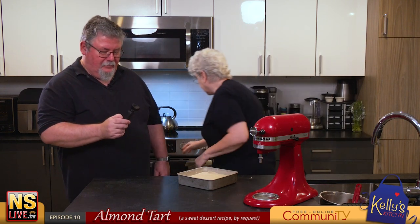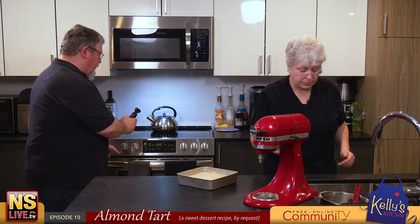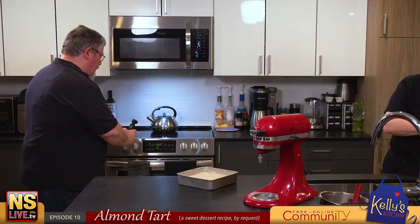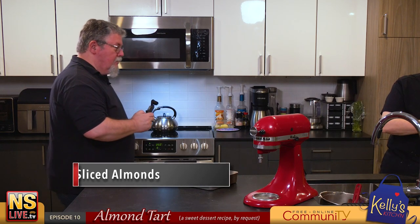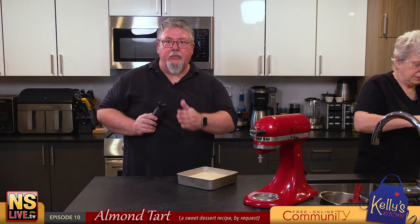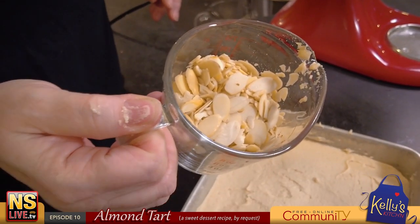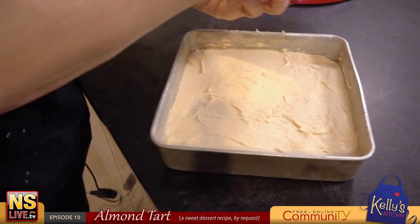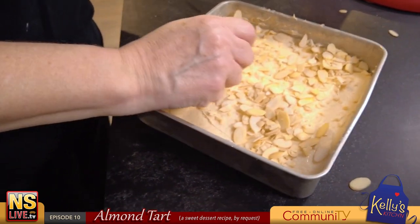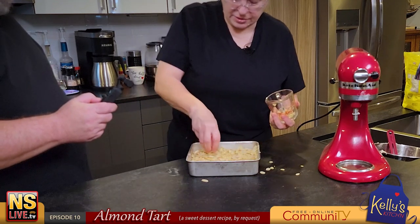I should have preheated the oven to 350°F but I'll do that now — nothing's in there so we're good. On top of the batter we are going to put three quarters of a cup of sliced almonds. You can buy them very easily. We'll spread those on top as a topping — be liberal with your almonds!